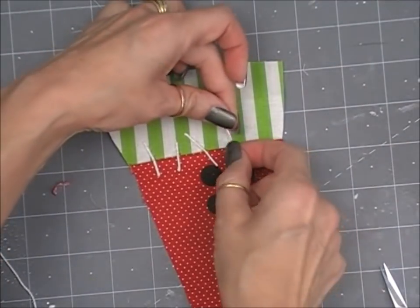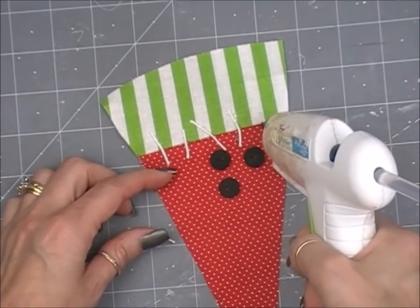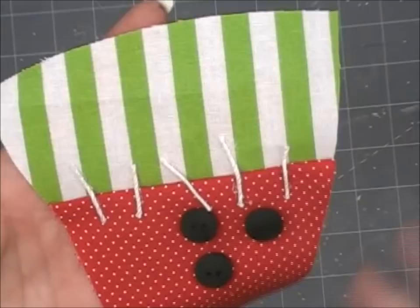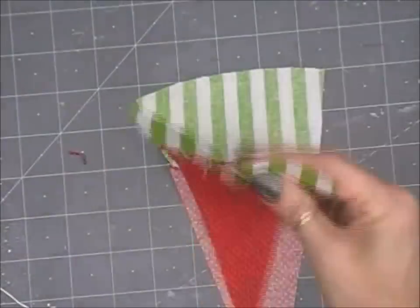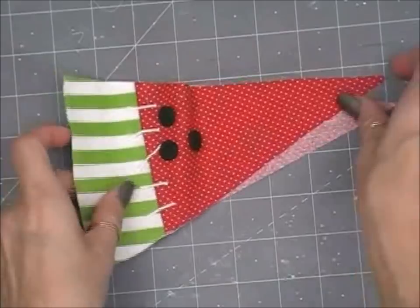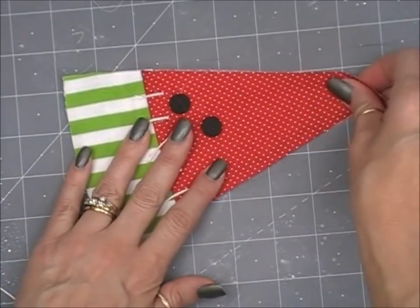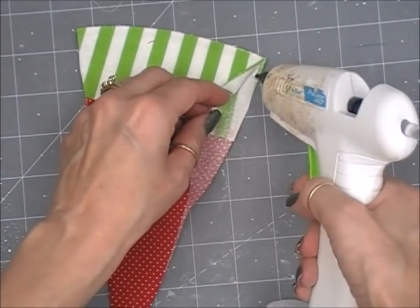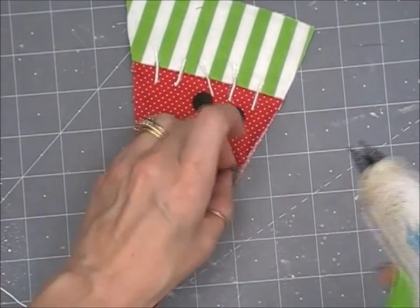Put a cute little bow at the top. If you don't want to use any sisal or threads, a cute little bow would be just perfect. You can see the difference. We're just going to hot glue our watermelon together, leaving an opening to stuff it. Once stuffed, hot glue the opening closed. Just leave a little opening there to stuff it with, and that is your non-sewing version — very easy.